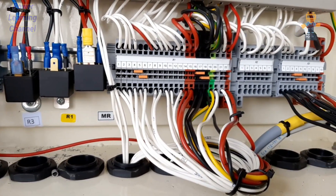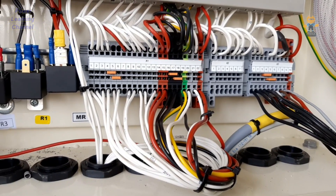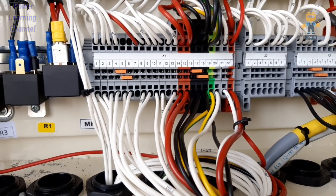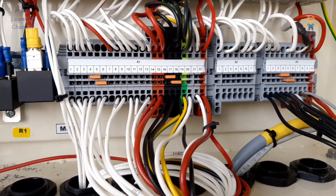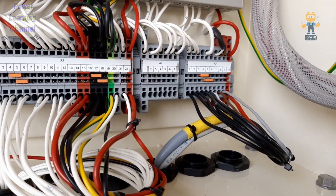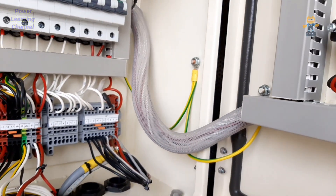On X1 we are connecting AC terminals and also DC terminals. You can see all the red wires are positive, all the black wires are negative, and we also have a ground terminal in between — a total of 22 terminals. X2 is used for mains sensing and for ATS control. X3 is used for ECM.